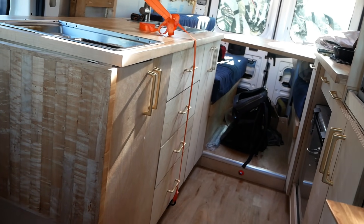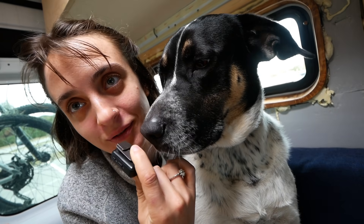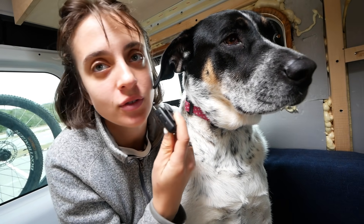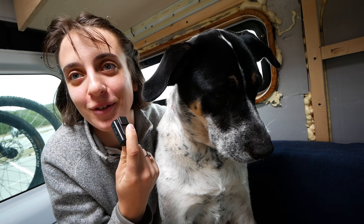Let me know in the comments if you can think of a better solution for these drawers. Abby has an idea — I'm going to speak for her because she's shy in front of the camera. Her idea is to fill all the drawers with treats and then she will open them and eat them all, so nothing can fall out or slide open.